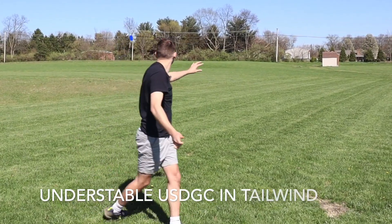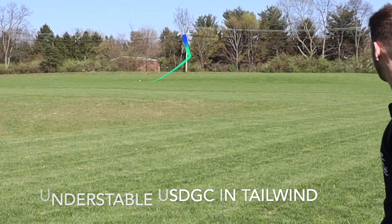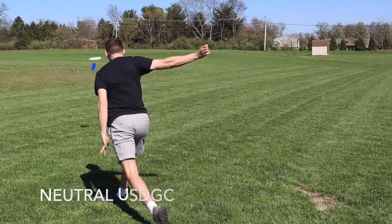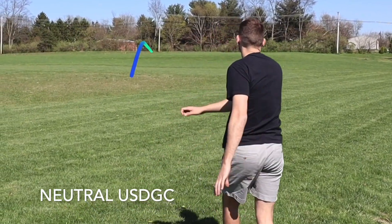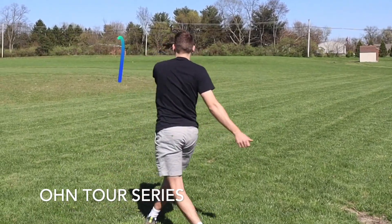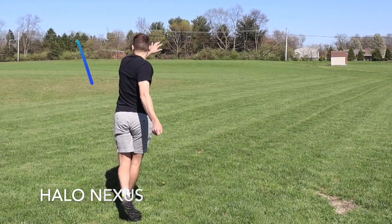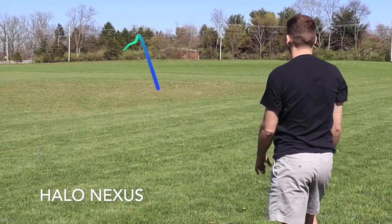I started out by throwing all of my Leopard 3s just to get a sense of which one is closest to the Halo Nexus. My biggest fear was that it was going to be kind of unthrowable — it feels like DX, and it's only 176 grams — but with a tailwind it flew pretty well.